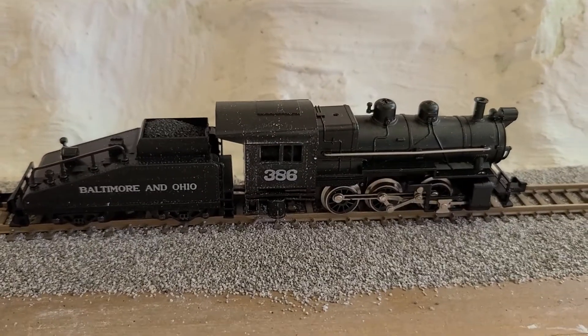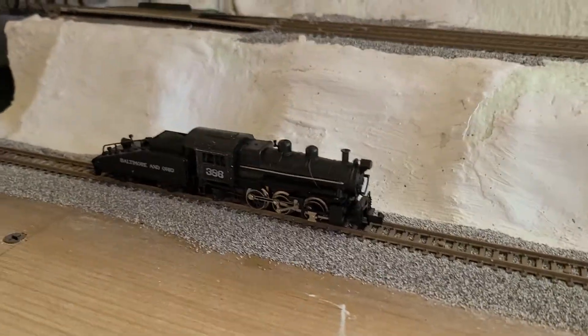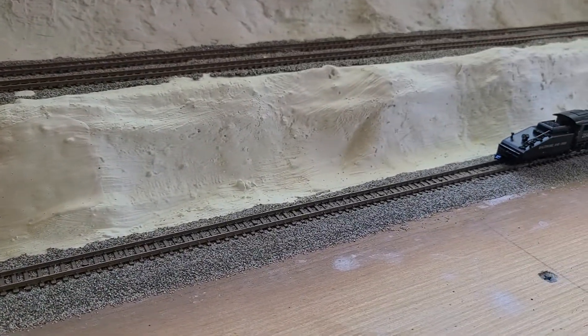One more in Ohio — 386 — and it looks good. I mean, looks brand new still. Let's see if it works. It works, kind of, ish.